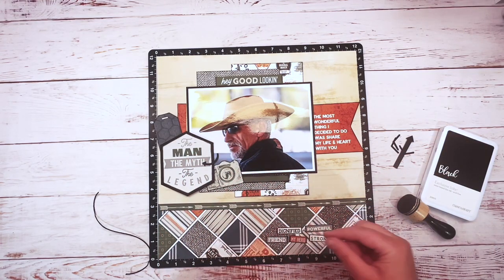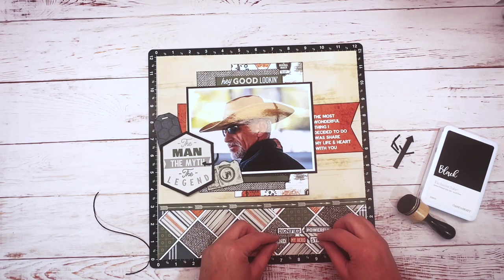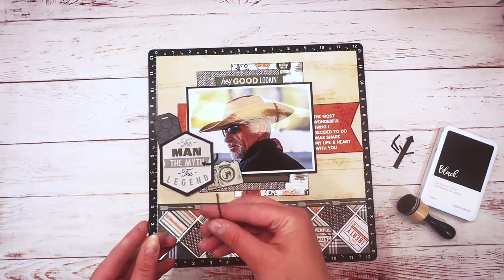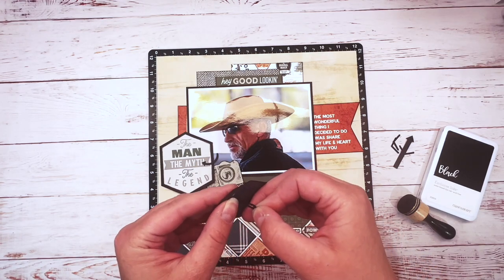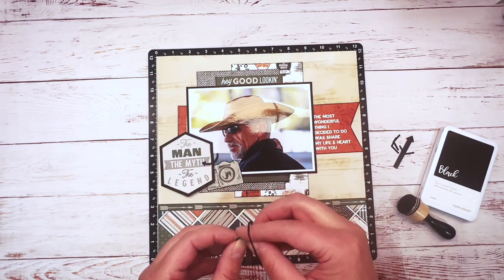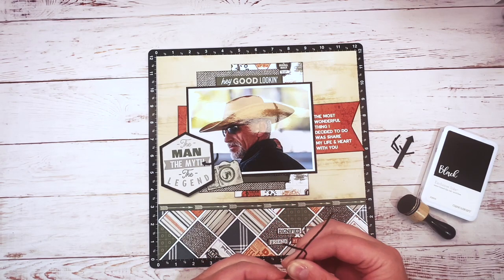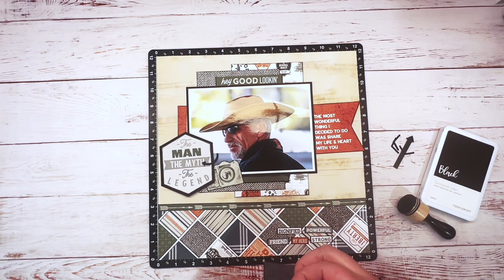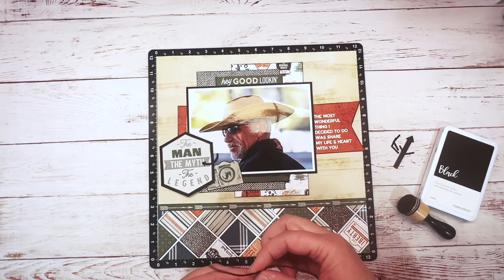I can see them a little better than before and I kind of like them down here, so I'm going to place them just like this. I'm going to work on getting my twine and my little tag in. This tag is going to be just for embellishing — I won't be using it for journaling. The Picture of Life card quote is actually going to be my journaling: 'The most wonderful thing I decided to do was share my life and heart with you.' That says it all about my husband, and I'm going to leave that as my journaling.